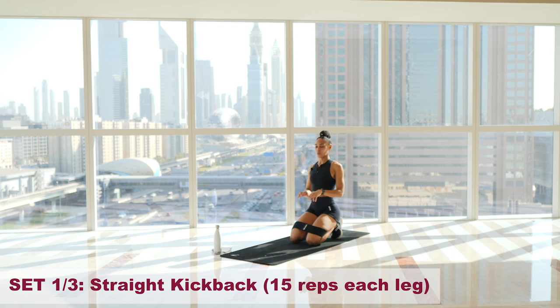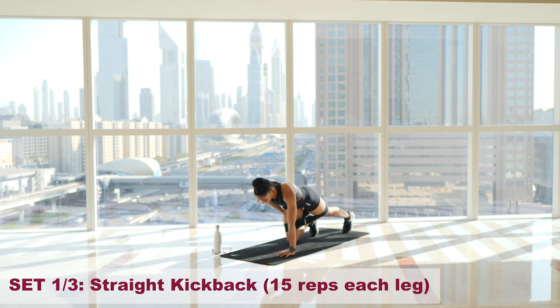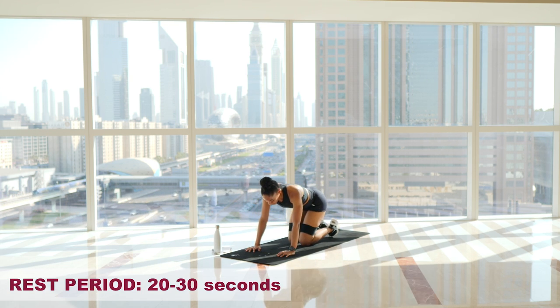Only a few seconds rest. Three, two, one, let's go. One — nice and high. Two. Three. Glute should be active. Four. Five. Six. Seven. Eight. Nine. Ten. Eleven. Twelve. Thirteen. Fourteen. Fifteen — pulse and hold. Four, three, two, one. And relax. Now we rest.